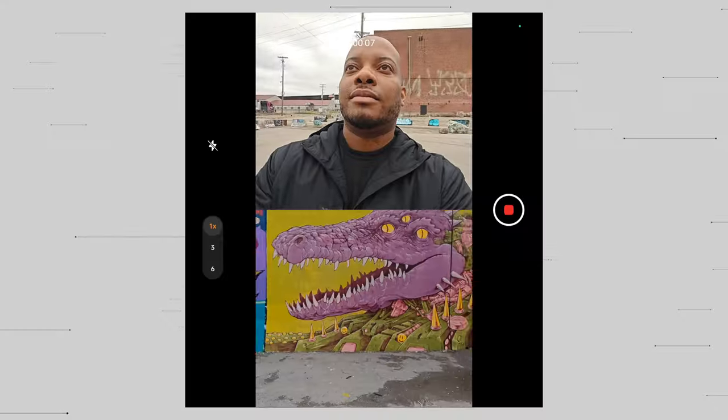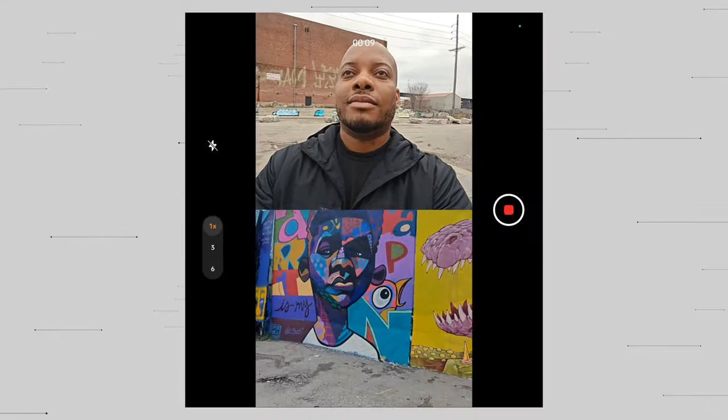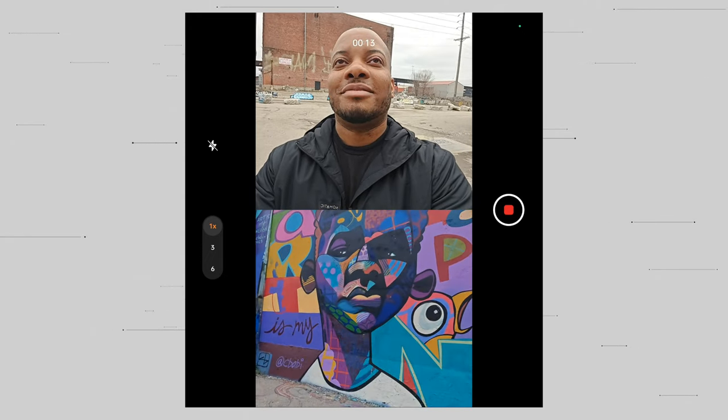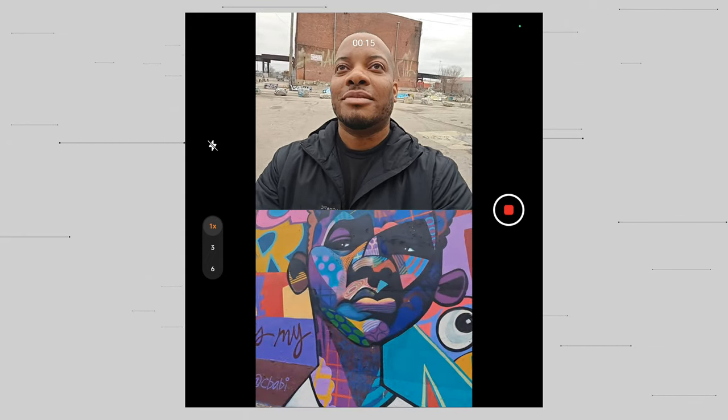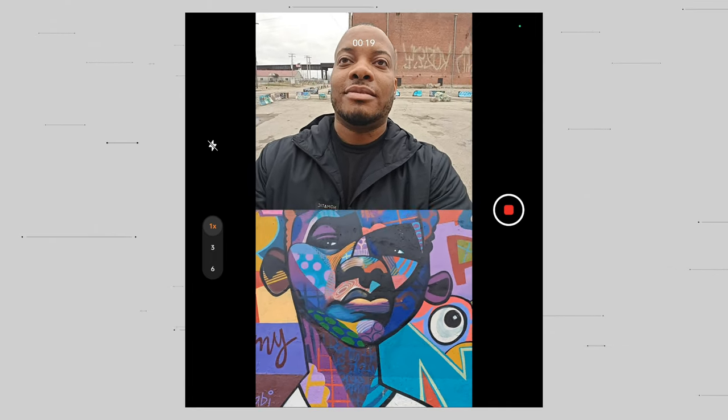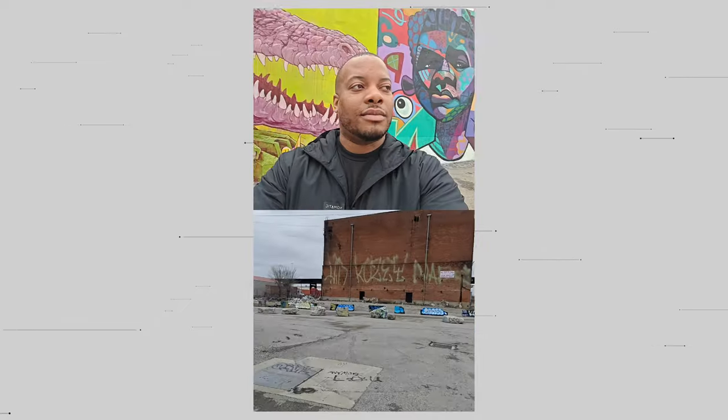There's also a really cool dual video mode — it's nice to use on the big screen of the OnePlus Open — which lets you record from the front-facing and rear-facing cameras simultaneously. The final video file shows both, so you can capture your reaction while also recording the moment you're reacting to, like your kid scoring their first touchdown.